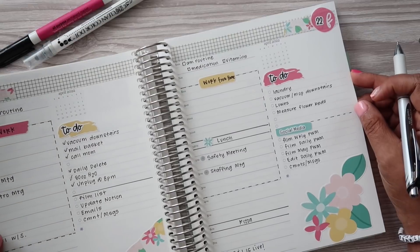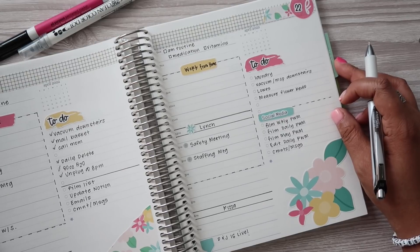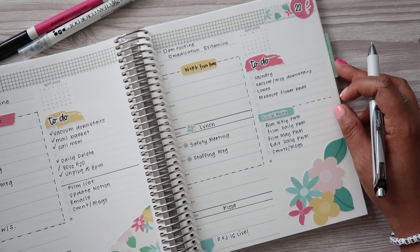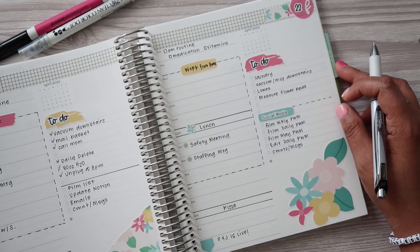All right, guys, that is it for today's daily plan with me. If you enjoyed this video, please be sure to give it a thumbs up. Subscribe if you haven't already. If you were already subscribed, make sure you click that red notification bell so that you know when my videos are posted here on YouTube. As always, thank you guys so much for hanging out with me and I will see you in my next video. Bye everyone.